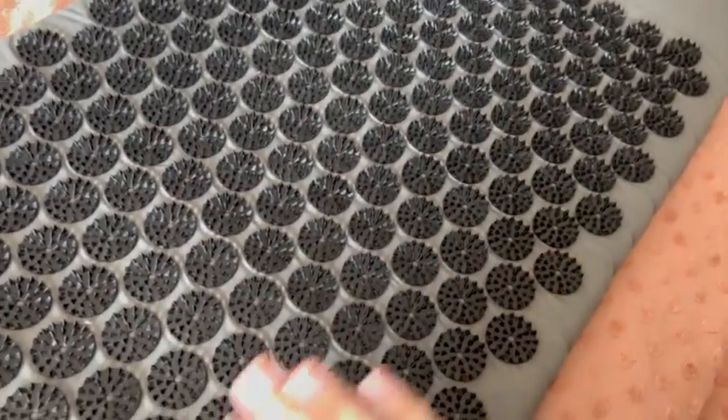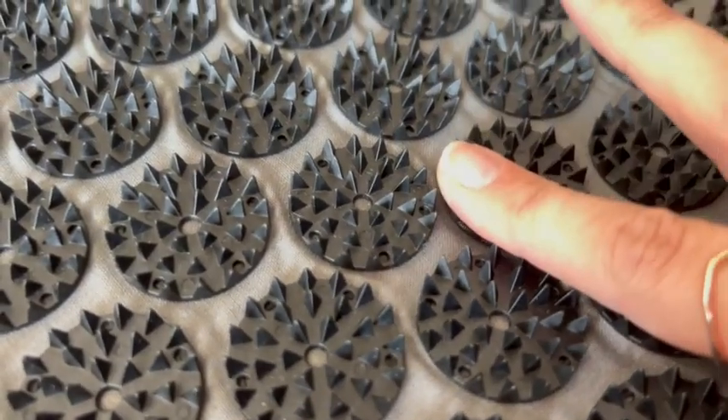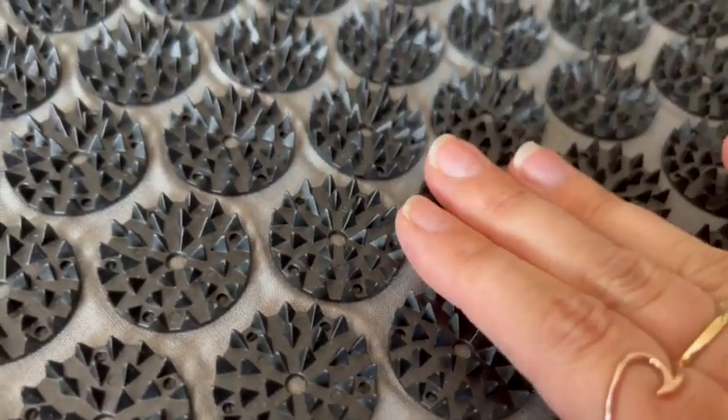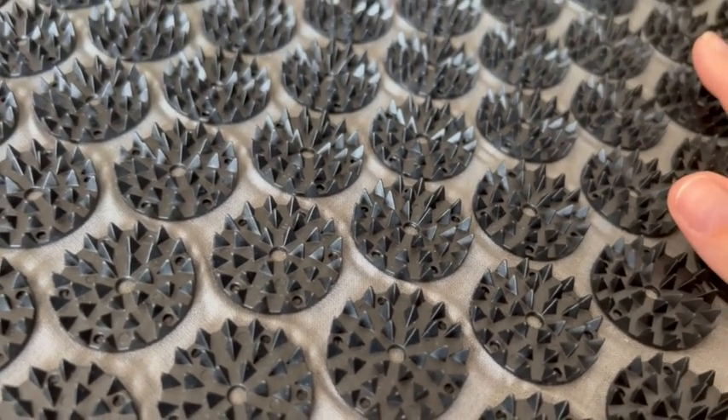It can also help heal pain — all of those things. But it is very spiky; these little plastic points are sharp. Not penetrable sharp, but sharp enough — trust me. I wouldn't be without this, I love it.